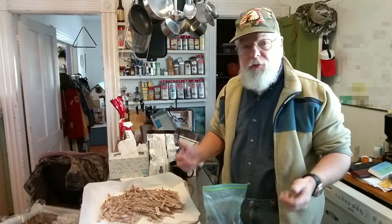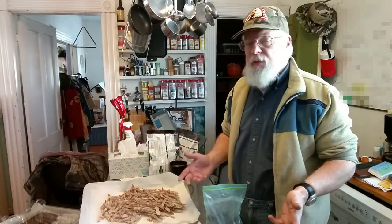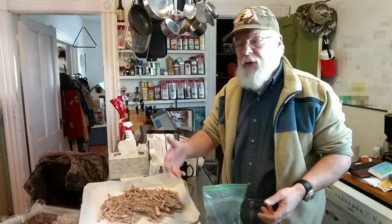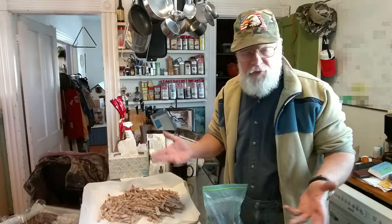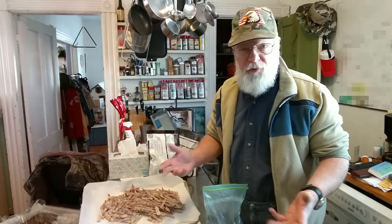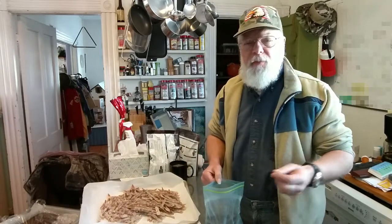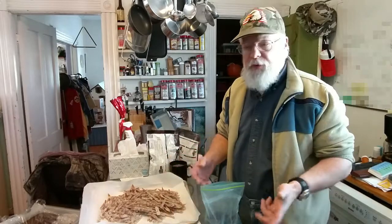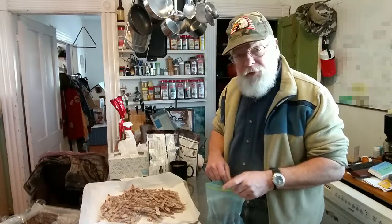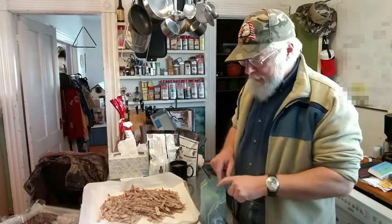Tempering, much like tempering steel, is a process of bringing chocolate up to a temperature where everything is liquid — all the various fats are liquefied — and upon cooling you want them to solidify or crystallize in a very uniform manner. Good chocolate is cocoa beans that have been roasted and crushed. Some of the cocoa butter is separated because it's too liquid, leaving a higher solids content.